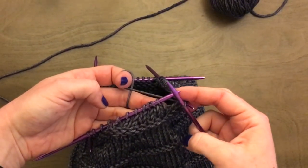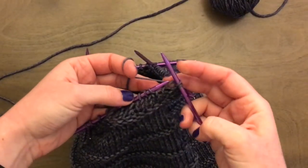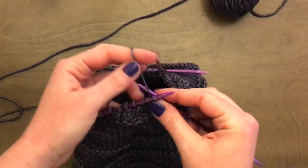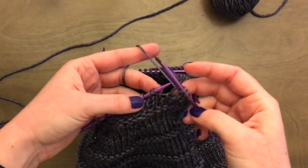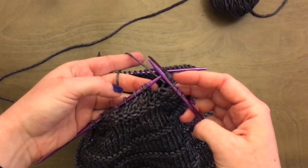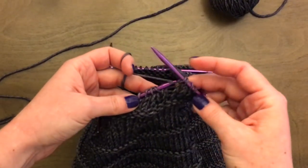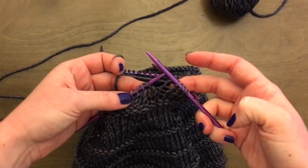Let me show you how to knit two together. Go ahead and continue your pattern until you get to the spot where you're supposed to knit two together. This is a form of decrease — it goes from two stitches down to one. To knit two together, it's just like knitting; you just treat two stitches as if they were one.